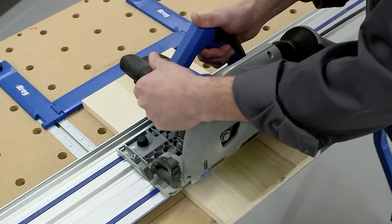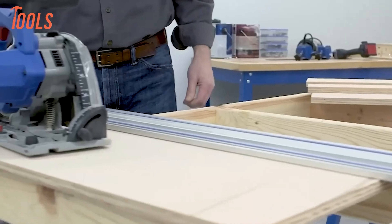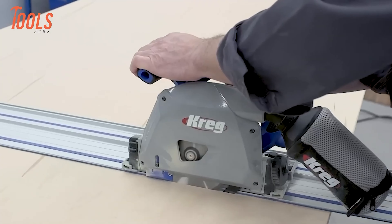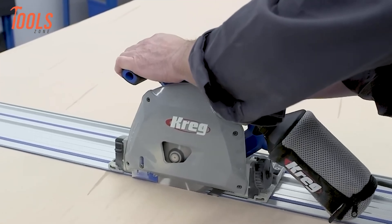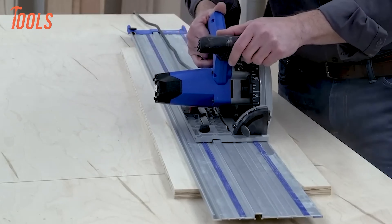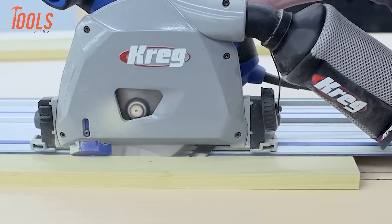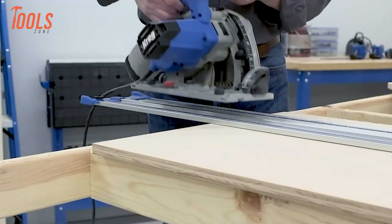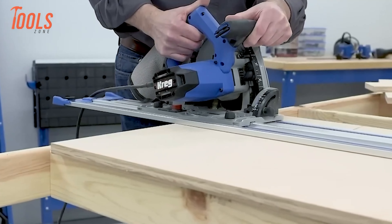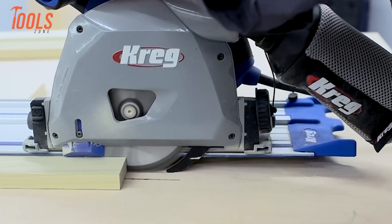Starting with the Kreg Adaptive Cutting System Track Saw, this tool combines precision and power for cutting solid wood and plywood with ease. Facilitated by its plunge-cut design and robust 12-amp motor, this saw ensures consistent performance under varying workloads. Kreg didn't compromise on safety, including features like a fully shrouded retracting blade, a riving knife, electronic blade brake, and anti-kickback control. With an industry-exclusive blade lap design optimized for right-hand users, it provides superior cutting visibility and control.